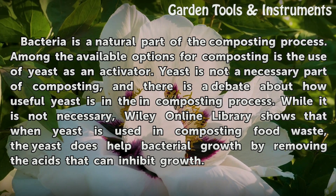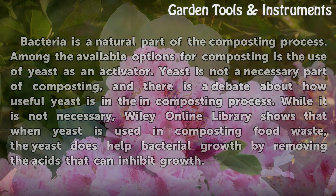While it is not necessary, Wiley Online Library shows that when yeast is used in composting food waste, the yeast does help bacterial growth by removing the acids that can inhibit growth.